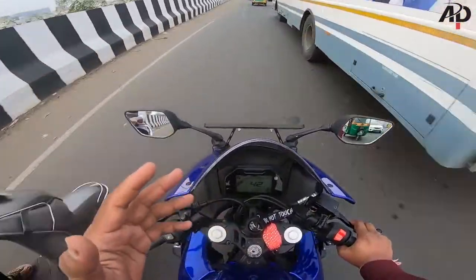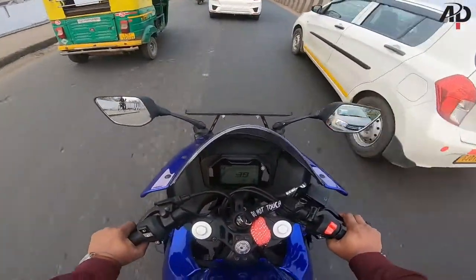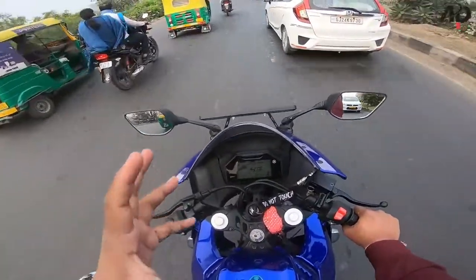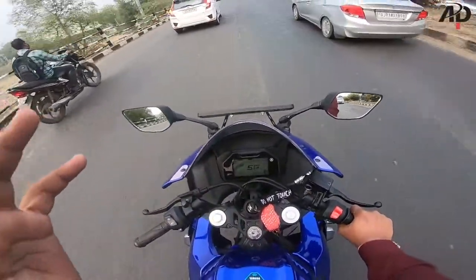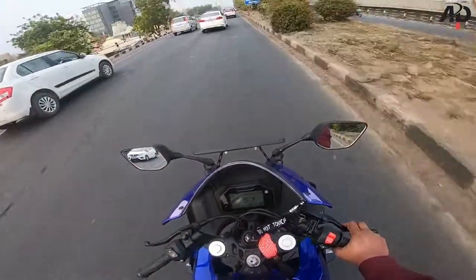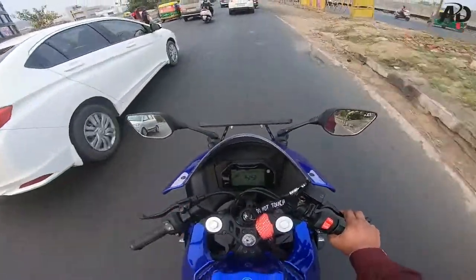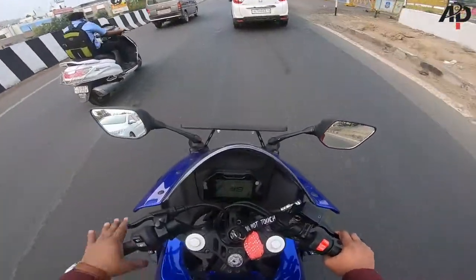Because on high speed when you brake hard, there is a lot of contact between the road and the tire. It means the USD fork keeps the tire stable in the same way. This is why USD forks are used in high-speed sports bikes. Conventional telescopic suspension is normally used in regular little bikes or adventure bikes.